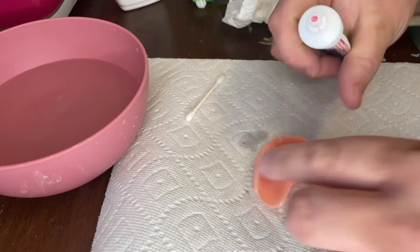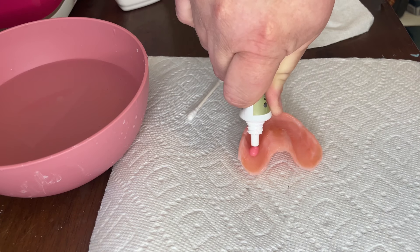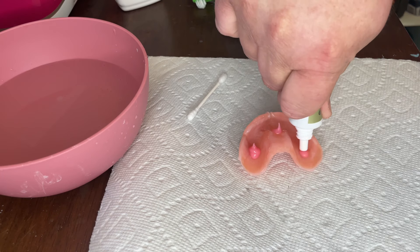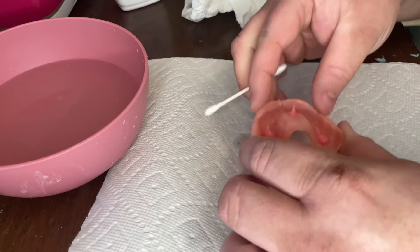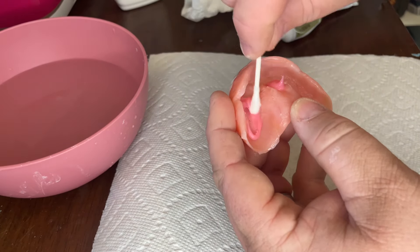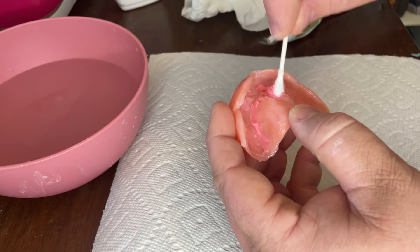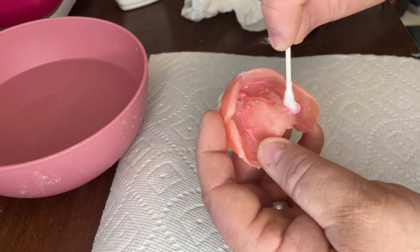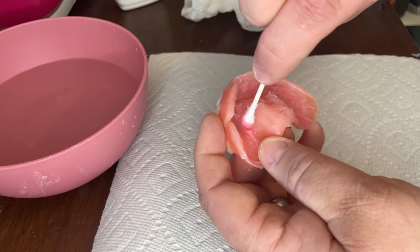Now I'll grab my Fixin' It Paste. For the upper denture, I apply three drops of adhesive — one on the side, one in the middle of the palate, and one on the other side. I'll use a q-tip to evenly spread it out. You want to make sure the entire denture is covered with a thin, even coat of paste adhesive, getting up the wall of the denture and over the palate.